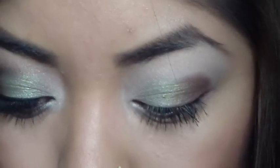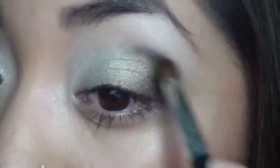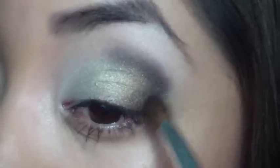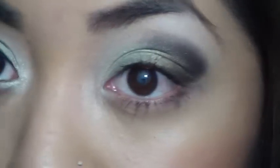I'm going to take this little crease brush and use this dark chocolate brown with sparkles in it. I'm going to be very careful with this — I'm going to use this on the outer V. Just like that, taking it in, not all the way in.